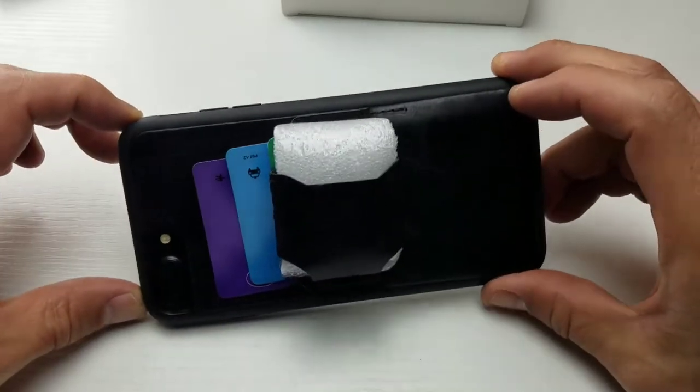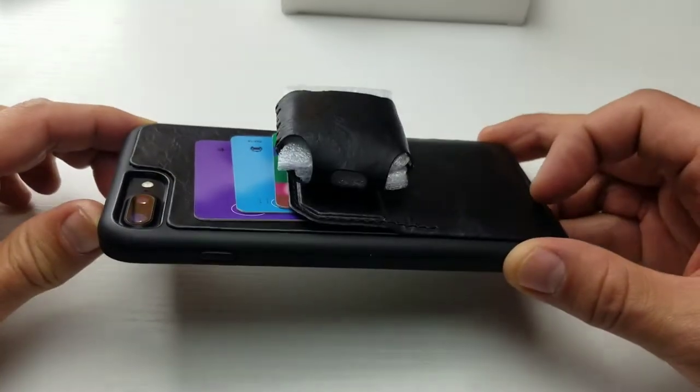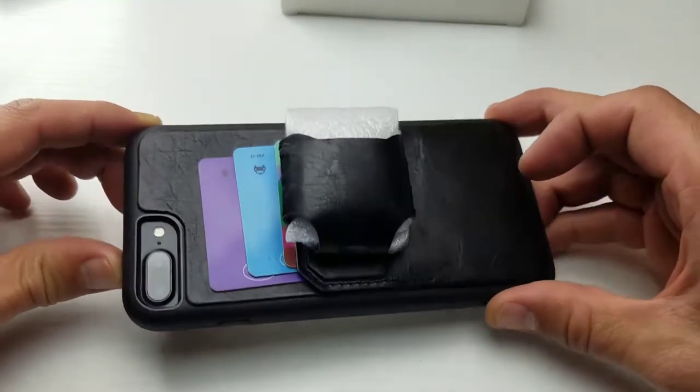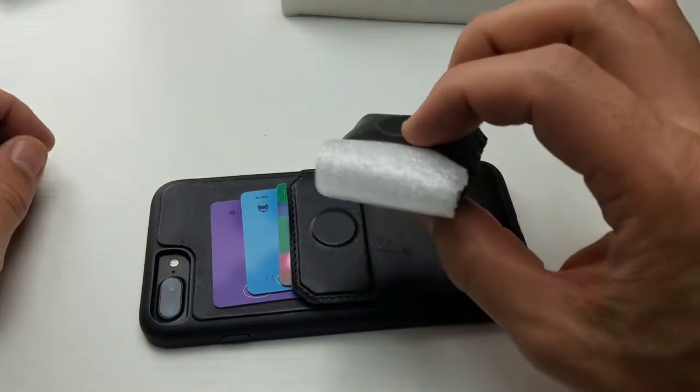Hey, how's everybody doing today? So I have a review for you for an iPhone 7 Plus leather case. This one is by ZVE. It comes here with a little leather pouch for your